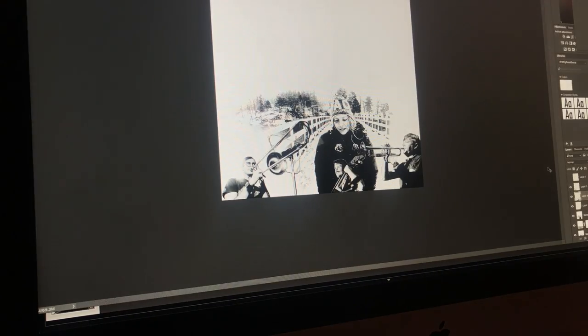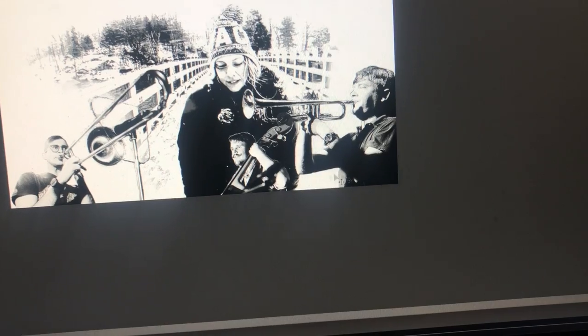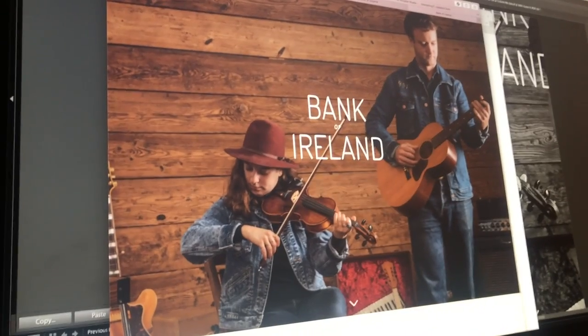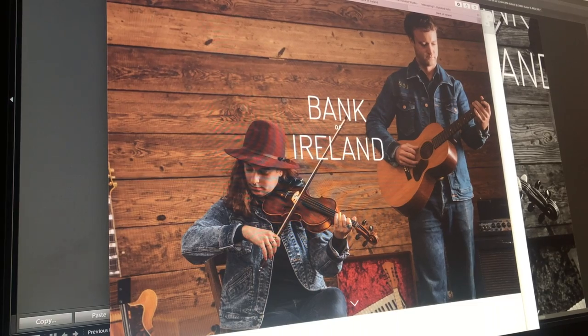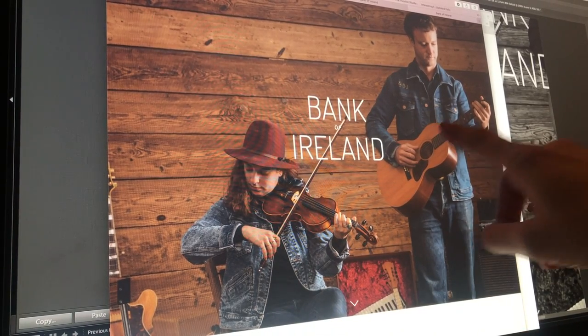Everybody is going to be on the bottom — I just realized that, and I don't really want that. This is Perry DiLorenzo and Mark Dobbin. Perry's going to be playing violin, and Mark's going to be playing guitar and pedal steel.